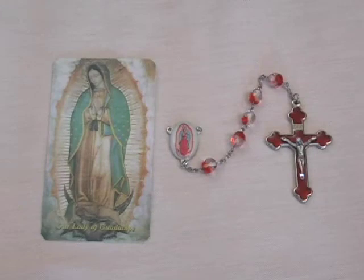You can see for yourself that the prayer card and the rosary kit work very well together and would make a perfect gift for someone who would like to honor Our Lady of Guadalupe.